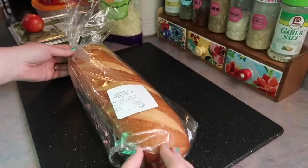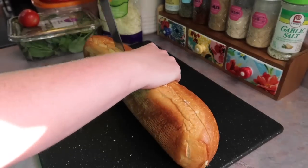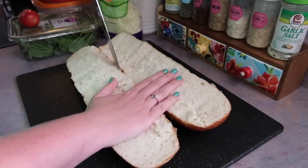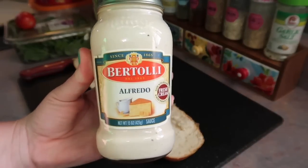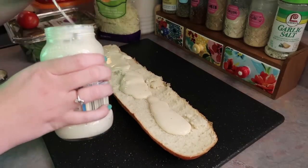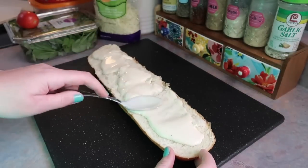Next up, I'm going to grab a loaf of french bread and take a long serrated knife and get that split in half. I'm only going to be using half of it on this day and will store the other half in the freezer — I can pull that out for a quick lunch for the kids whenever I want. I'm also going to grab a jar of alfredo sauce. I am going to be making a BLT chicken alfredo french bread pizza. I'm just taking quite a few spoonfuls and layering that over the bread and spreading it out.